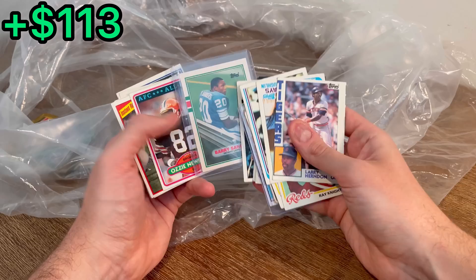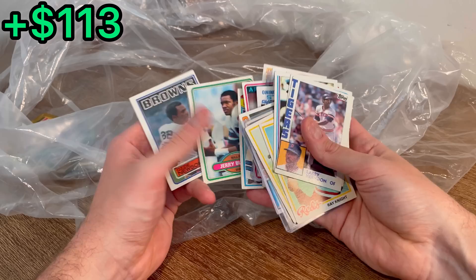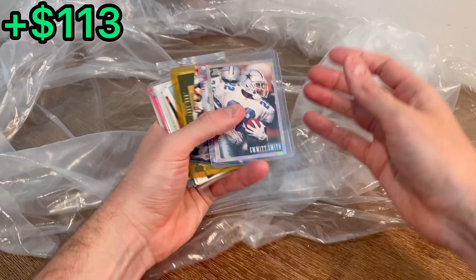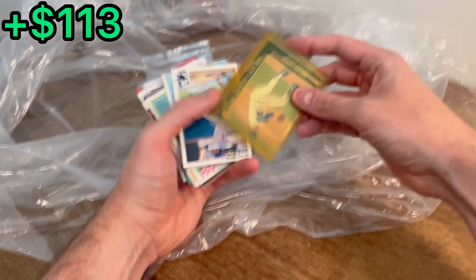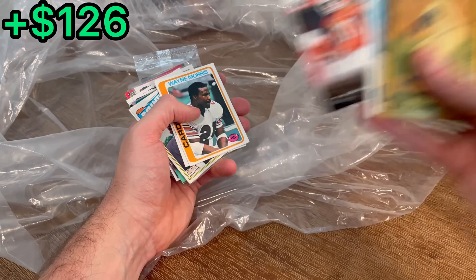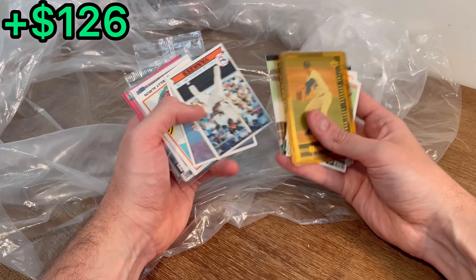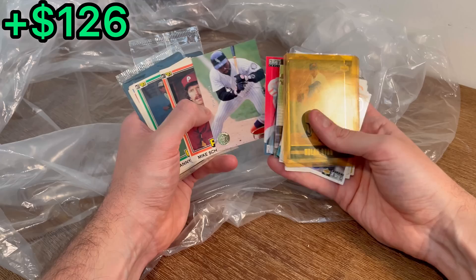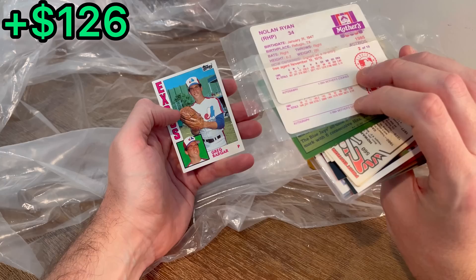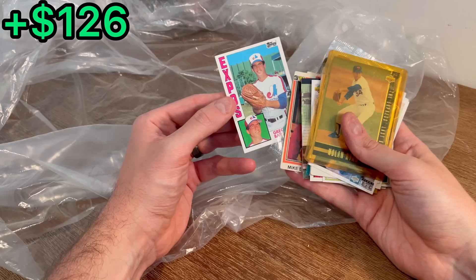Ozzie Newsome, Hines Ward, and then another Ozzie Newsome. Just a few left, then we'll announce that last overall giveaway. A cool Bowman Emmett Smith, Tyrone Wheatley Gold Medallion Edition — we'll do that as an Easter egg. Nolan Ryan, and another Nolan Ryan 1978 — let's go, that's huge! Great finish here. Reggie Wayne Press Pass pre-rookie card — we'll do that as an Easter egg. Let's find one more to add to that last overall giveaway. Mike Schmidt, Yogi Berra — we'll add this Yogi Berra to that last overall giveaway. A couple of Nolan Ryan Mother's Cookies, still sealed. Then Greg Barker. That was a very, very solid unboxing.